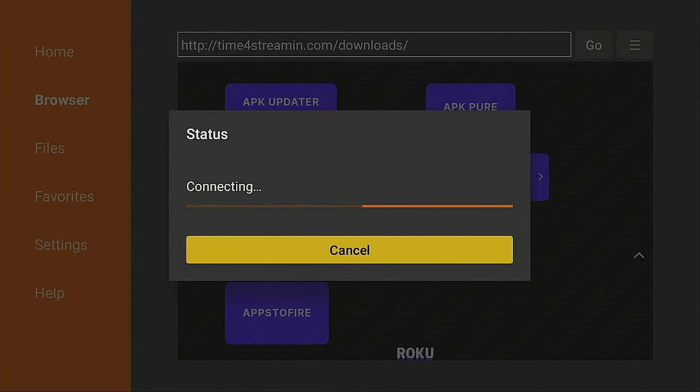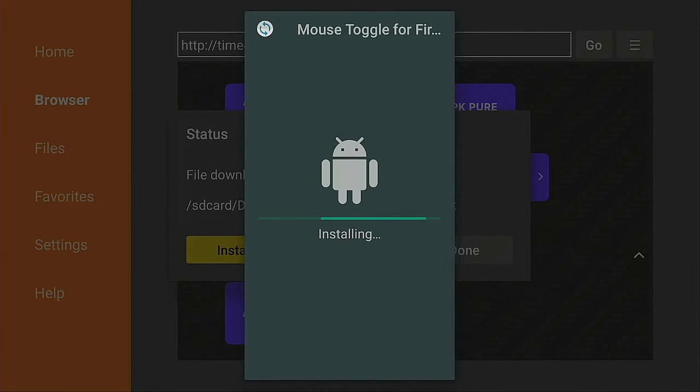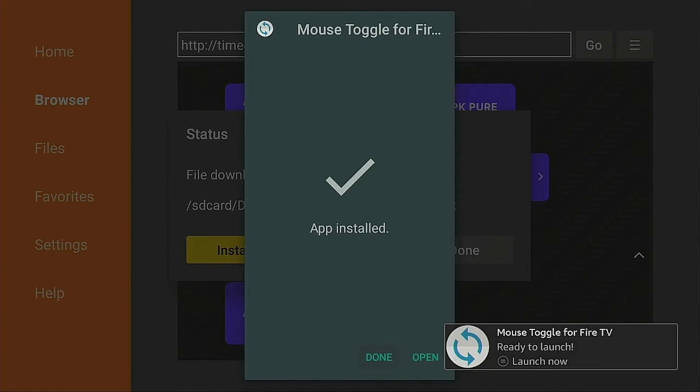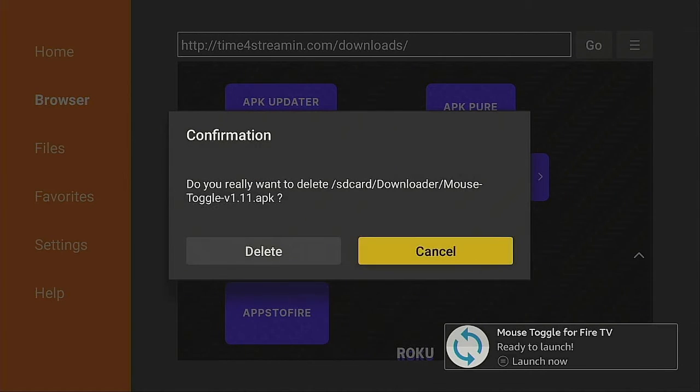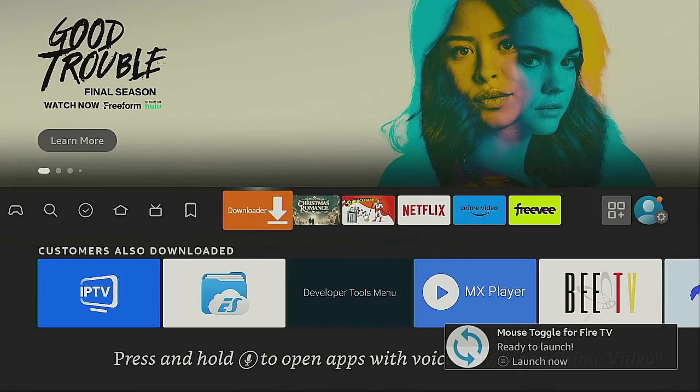Now one more thing you need is Mouse Toggle. Go ahead and click on Mouse Toggle, open it up, and let it install itself. Click on Install — it should be really fast. Click Done, then click Delete and Delete again.